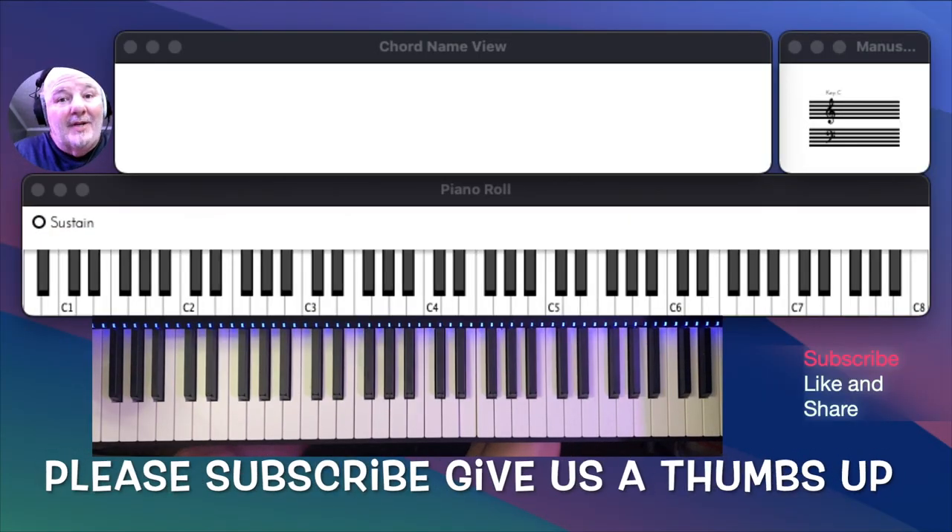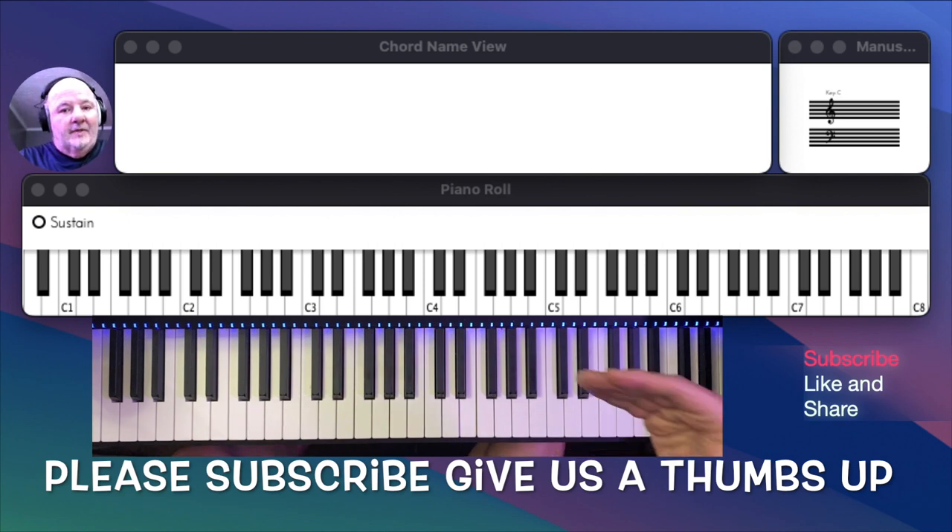Hey everyone, how you doing? Welcome to lesson number two. We are going to continue on with what we learned yesterday. We're going to move it up a notch, and that's basically what's going to happen in this 30 days of lessons. We're going to keep advancing the lessons for 30 days.